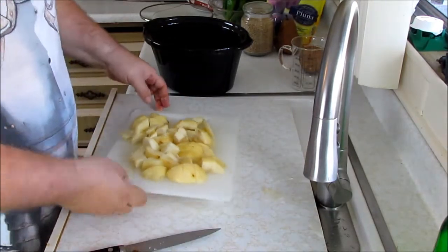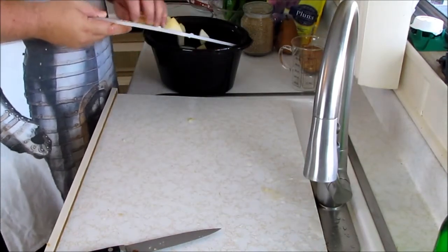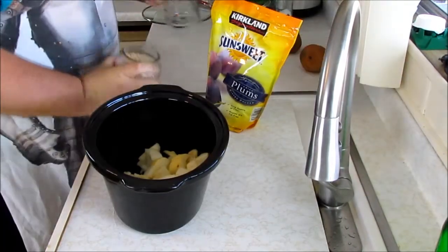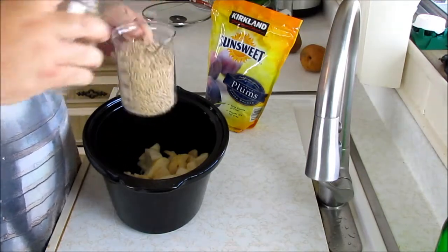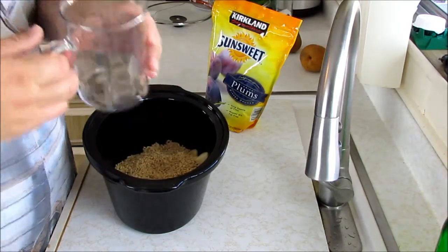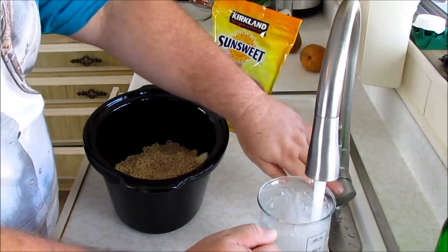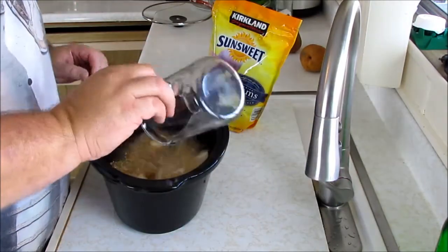Put the pears in the pot. So you guys can see, we've got pears in the pot. Let's add the barley first — I'm going to put two cups of barley. Three-to-one ratio, so two cups of barley means we need six cups of water. I have good tap water here. Two, four, six.